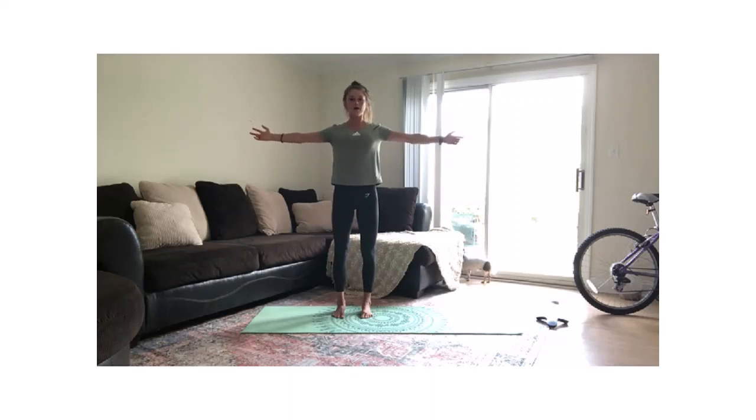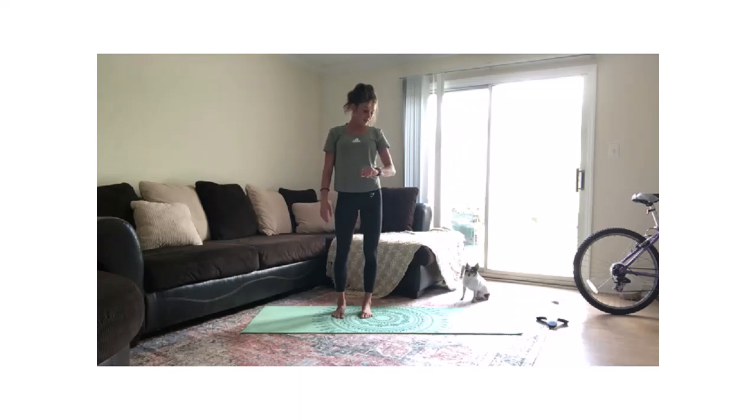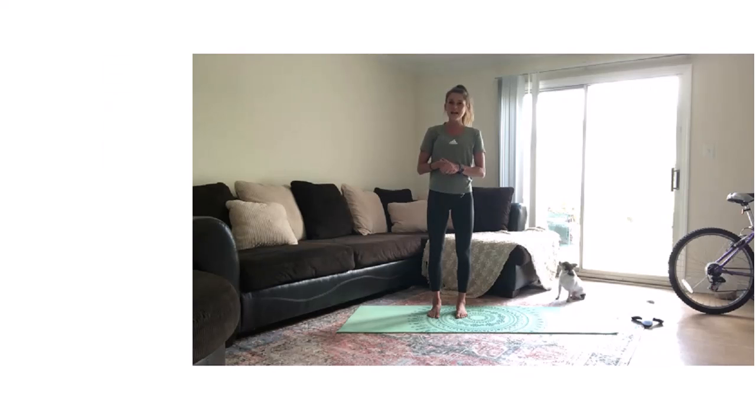Let's finish with a big tall pose. Stretch the fingertips out to either side, towards the walls. Deep breath in, exhale, bring those arms down. Thank you all for joining me today — that's all the time we have for our virtual stretch break. I hope you guys have a great rest of your day.